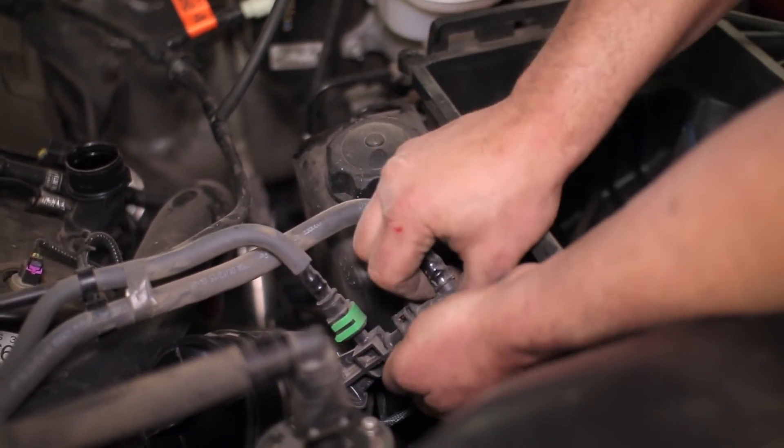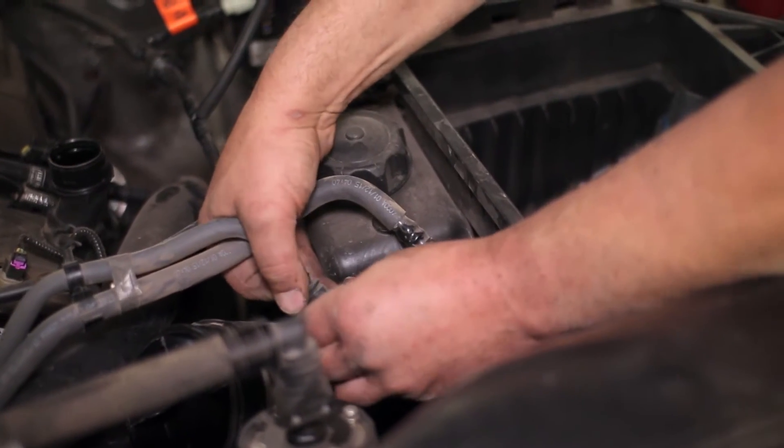Lastly for the driver's side, unclip the two vacuum lines and the stock charge pipe can be removed with a little patience.